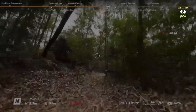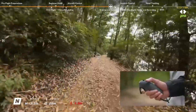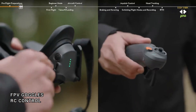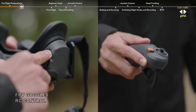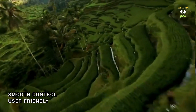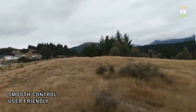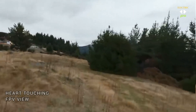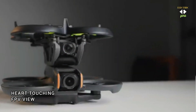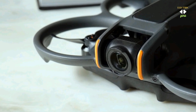Experience the thrill of first-person view flying with the DJI Avata 2. With its immersive FPV goggles and responsive RC motion controller, you can pilot your drone with precision and control, experiencing the acceleration of high-speed flight like never before. Whether you are racing through obstacles or performing aerial stunts, the Avata 2 delivers an unparalleled FPV experience that will leave you breathless.